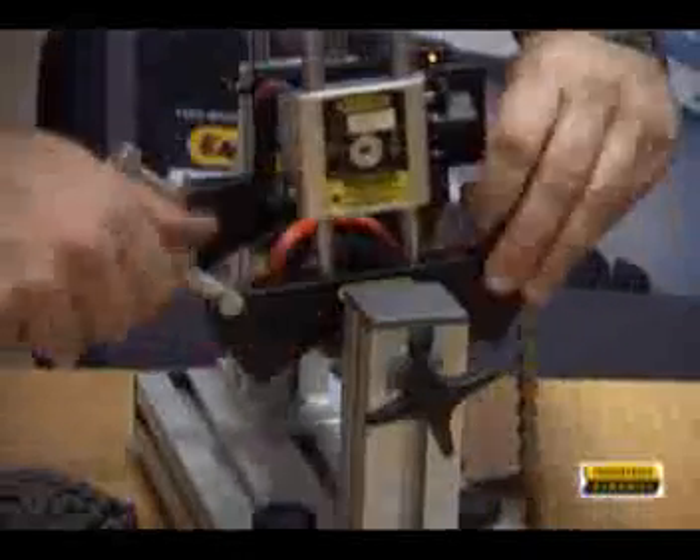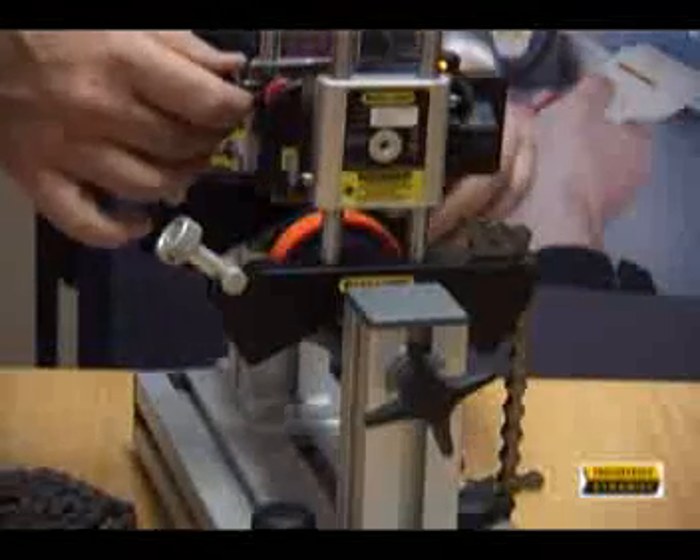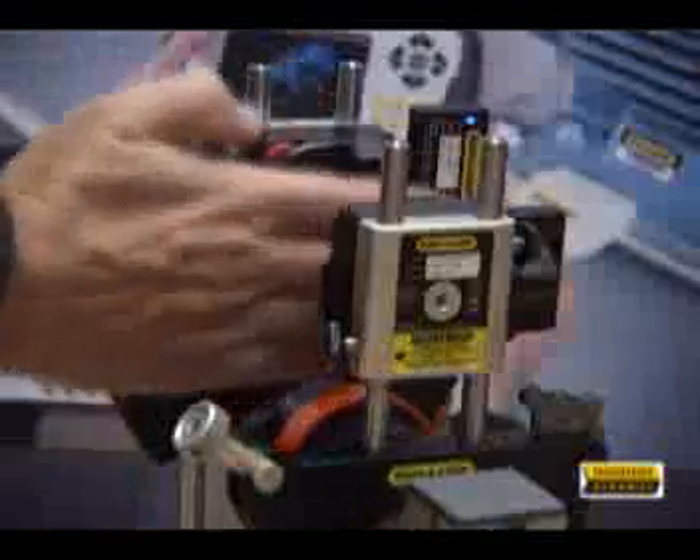Chain brackets for diameters up to 450 mm are standard with the included extension chains. The E710 uses two laser beams for very accurate measurements.